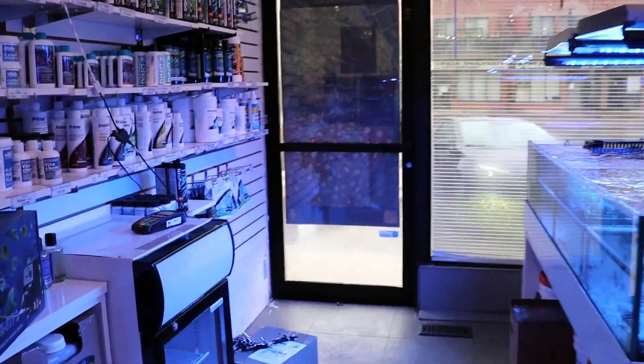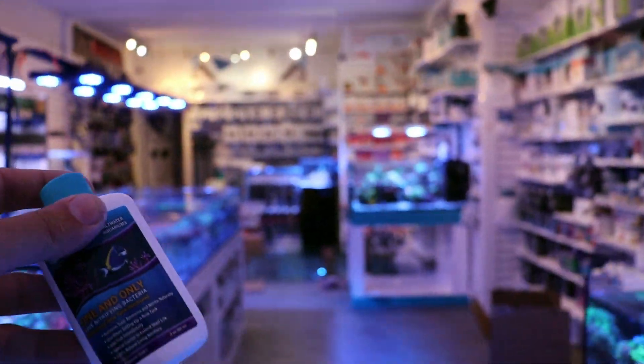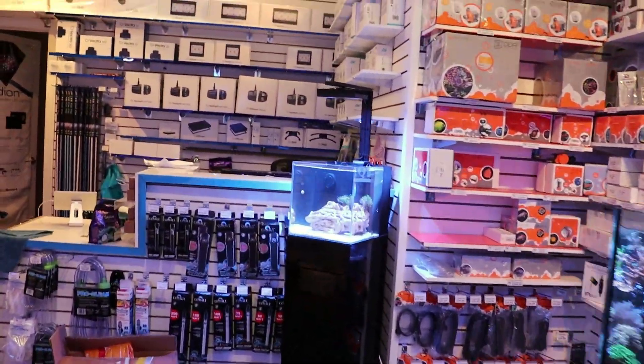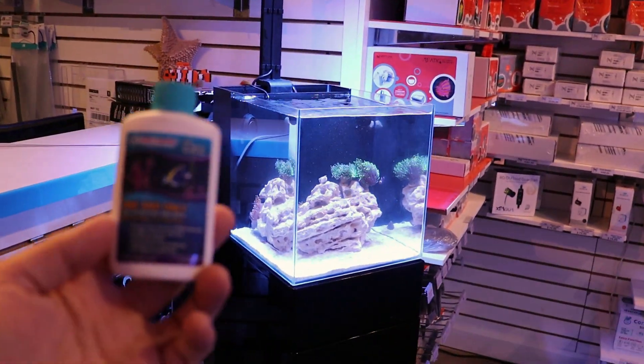Hey, what's going on my fellow reefers — Fragbox TV. I realized I got really excited about setting up the very expensive nano reef tank that we're doing here in the store, and I forgot to comment and talk about the cycle. So it's a little bit late for the video, but this was the first time I went ahead and followed the directions to a tee on this product right here.